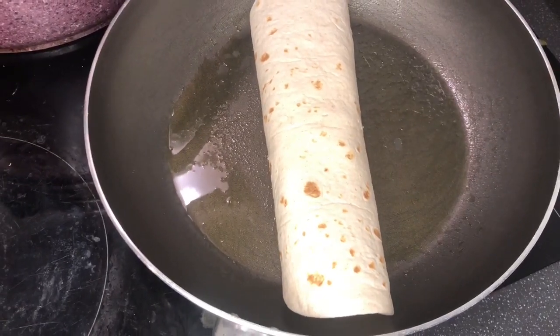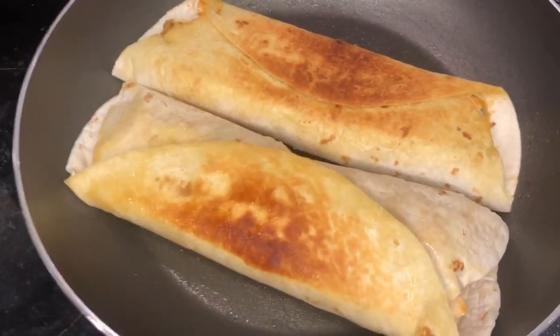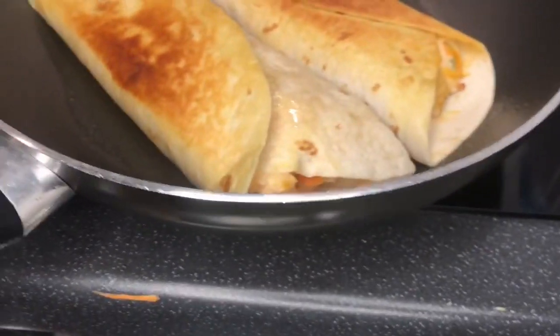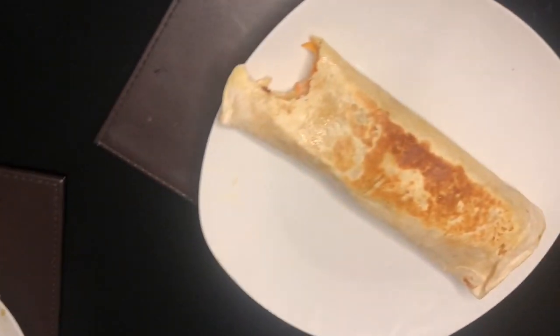Just to close up the wrap and to make the wrap a bit crispy, while we still have these ones that we are going to fill up. It's getting ready — our crispy wraps, guys! Yummy, shawarma is ready!